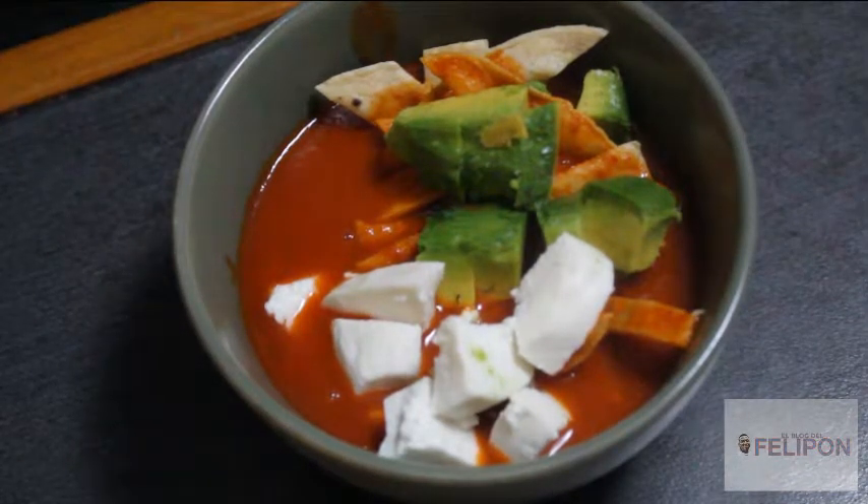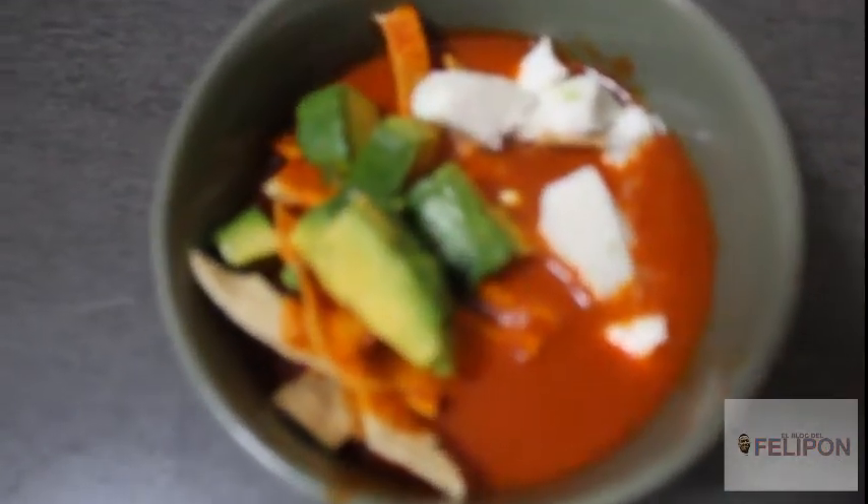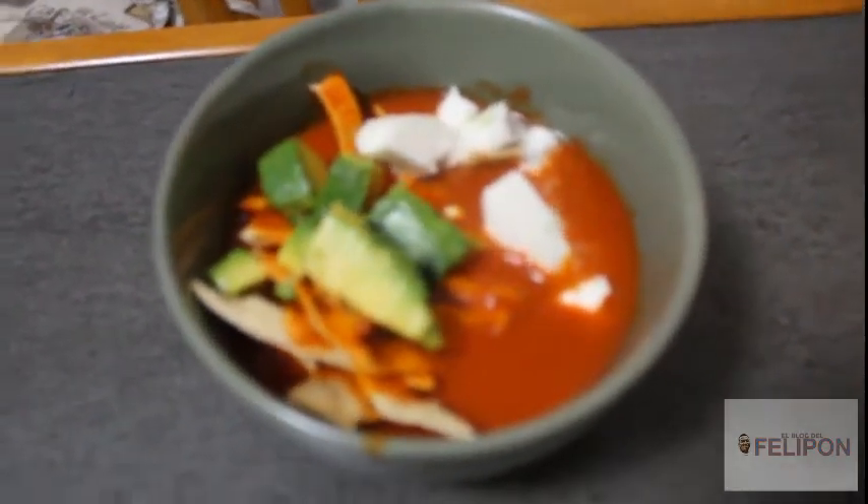Let's taste it. Let's see how it turned out. Hello friends, let's enjoy the tortilla soup. Honestly — not just because I made it — but friends, it came out finger-licking good. Very delicious. I hope that from home, as always, I invite you to make it and enjoy it with your family. See you friends in a next episode of your channel, El Felipón. Goodbye!